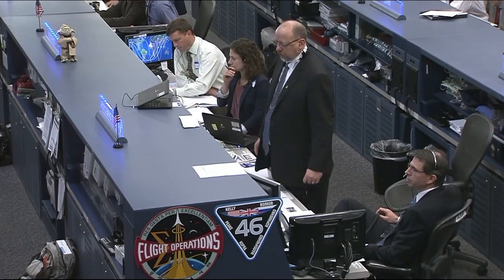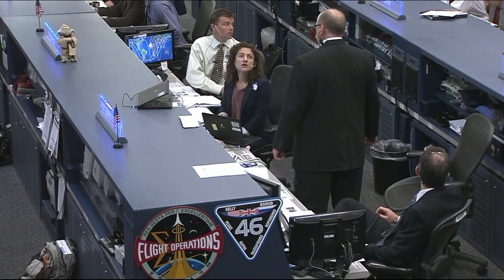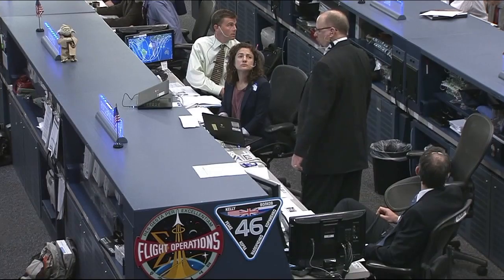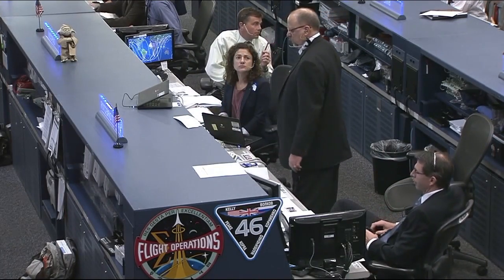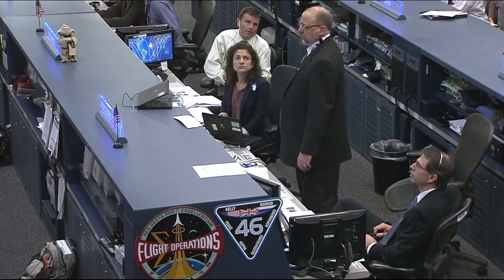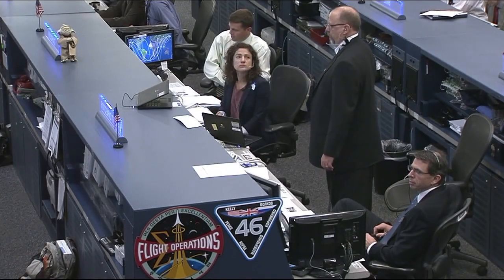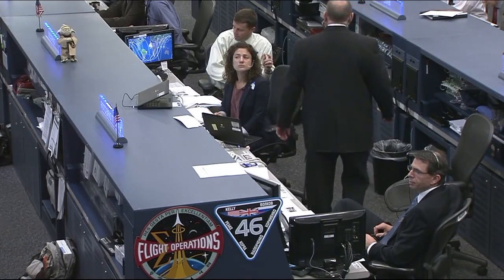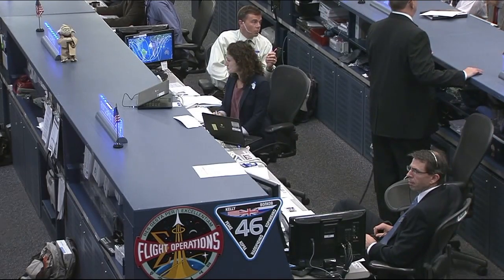I'm going to clean up all my stuff here and start heading back. For Tim Kopra, we want you to get your crew lock bag on your BRT and start heading back towards the airlock. For Tim Peake, we're developing words for you — for the most part it's going to be tying down the bundle you have and giving us a good handrail location of what's going on.